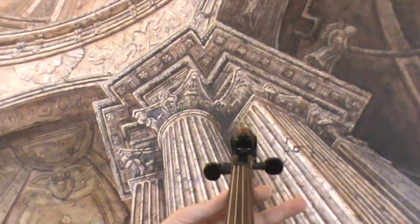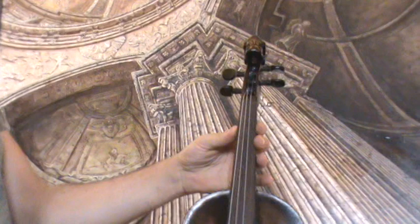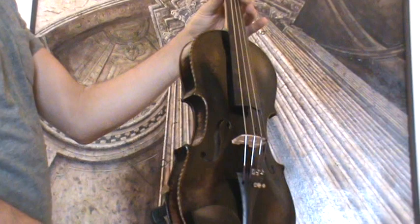Interesting Lionhead violin. It's a Jacobo Steiner copy, also labeled as such, from Germany around the 1930s.